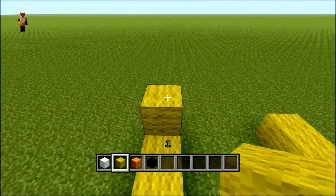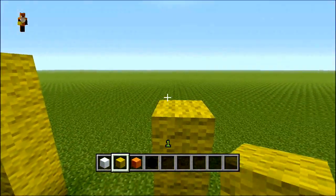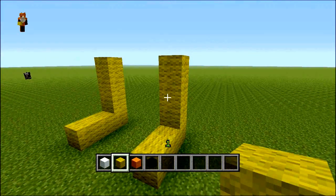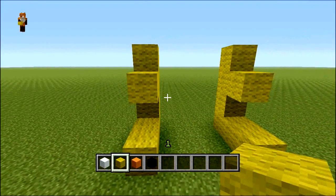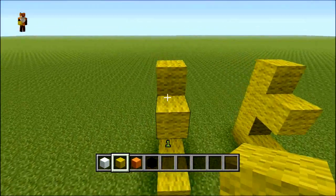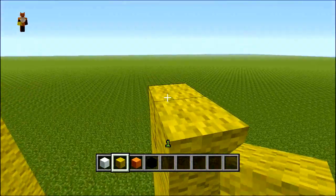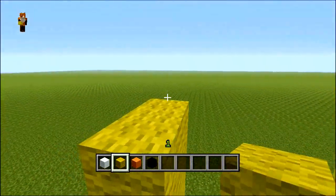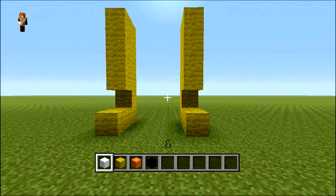We can bring this up roughly three or four blocks in total, about there for now. Then on this leg here and here we'll bring it out towards the front and bring that up as well — something like that, up to about there. These are just going to be his legs.